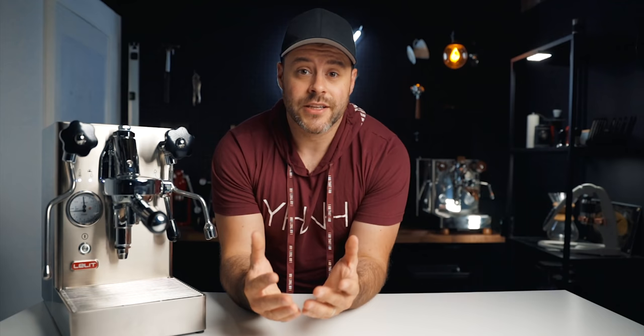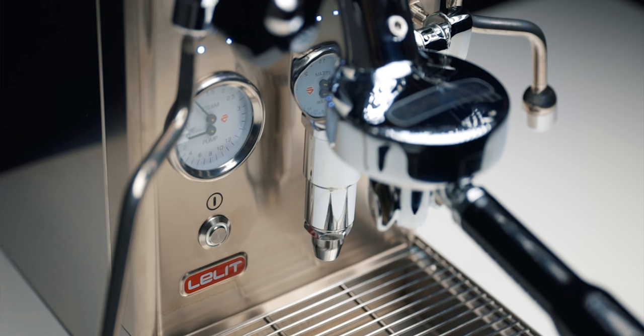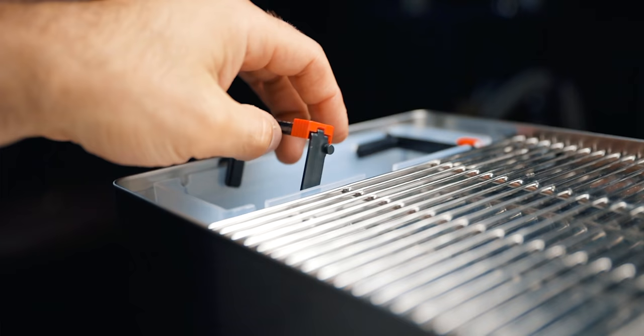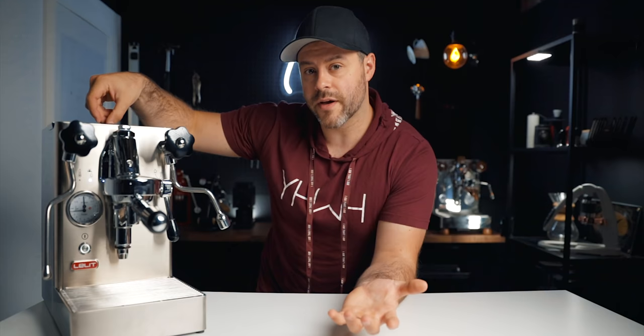If you're buying a $1,500 machine you'd hope it was built well, and with the Lelit Mara X it is. This is a fully stainless steel, hand-built-in-Italy espresso machine. The quiet vibration pump speaks to the quality of internals, with lots of gaskets and rubber housings to keep everything dampened. The water tank is separate from the cup tray — you just remove a little cap to access and pop it out easily. Lelit even supplies a water filter, great for hard water areas.